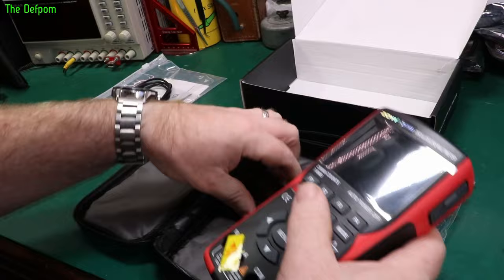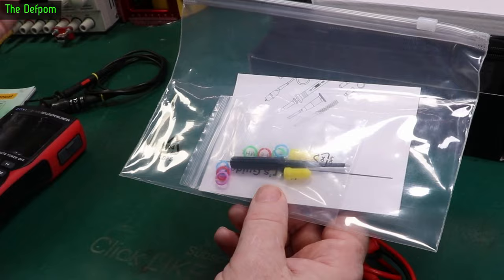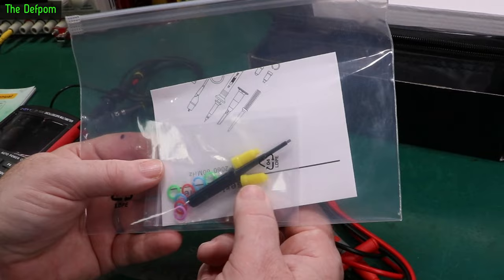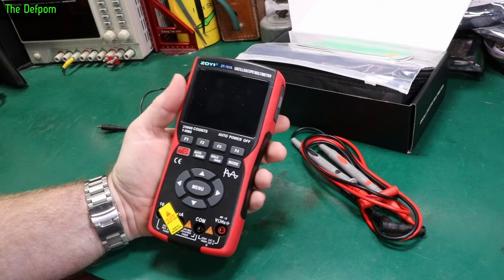In the probe pack you get the probe, coloured rings for identifying channels, though it comes set correctly on yellow already. You get the adjustment screwdriver for probe compensation and little shielding caps if you want to shield the tip of the scope probe.